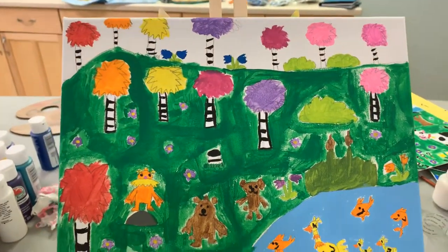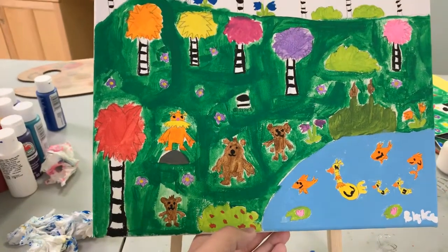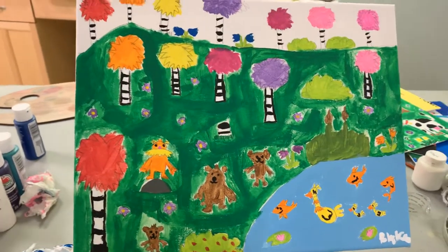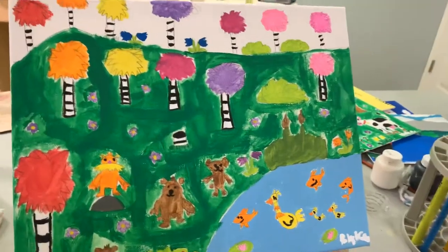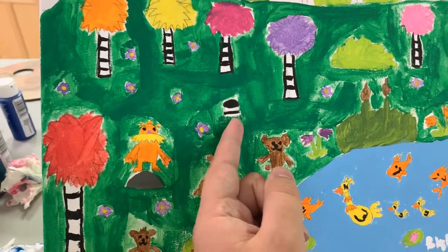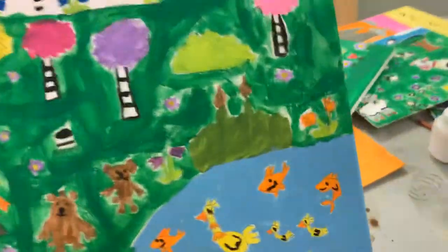I didn't get to color in the sky yet but it still looks pretty beautiful even unfinished. The Lorax is one of my favorite Dr. Seuss books. The painting I thought about doing tomorrow is a Noah's Ark painting with a rainbow and all the animals coming off the ark. Here's another detail — I made some flowers and the tree stump that was once cut down.